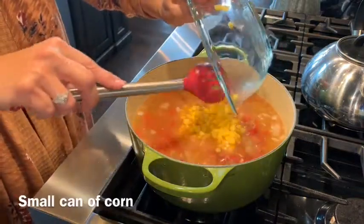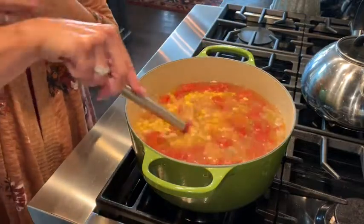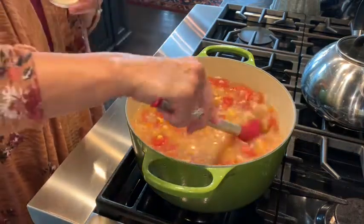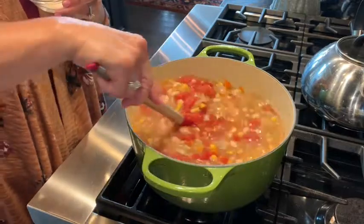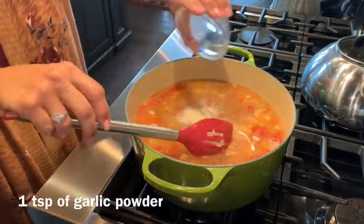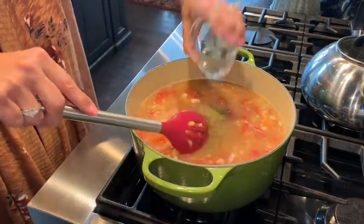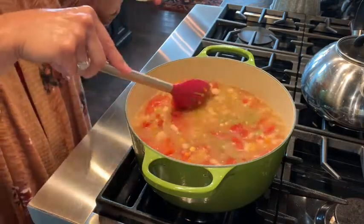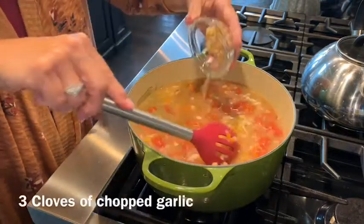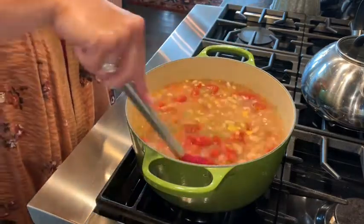Then we have a small can of corn — that's optional. If you don't want corn you don't have to use it; you could use hominy or leave it out entirely. I'm a corn girl and I think it adds beauty to this stew. We've also got one teaspoon of garlic powder, a quarter teaspoon of dried thyme, one teaspoon of onion powder, and three cloves of chopped or minced garlic.